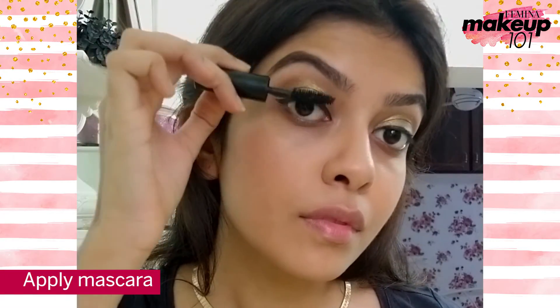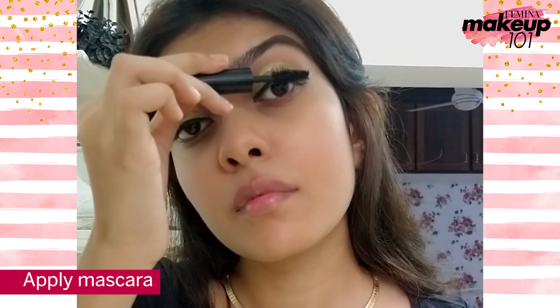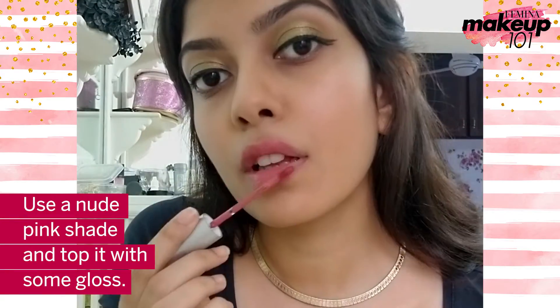Apply mascara. Use a nude pink shade and top it with some lip gloss.